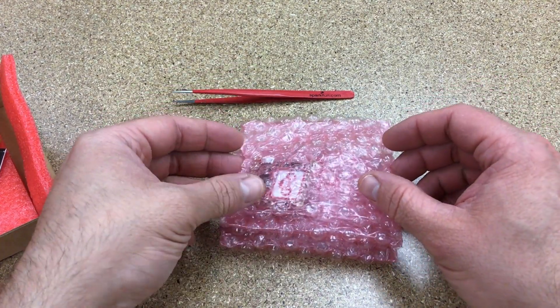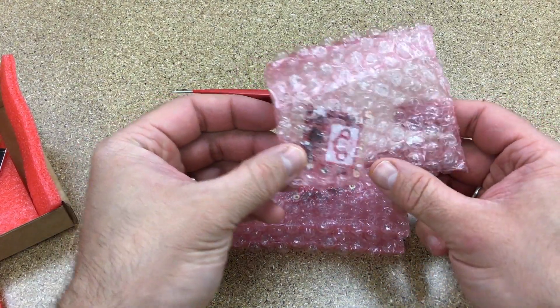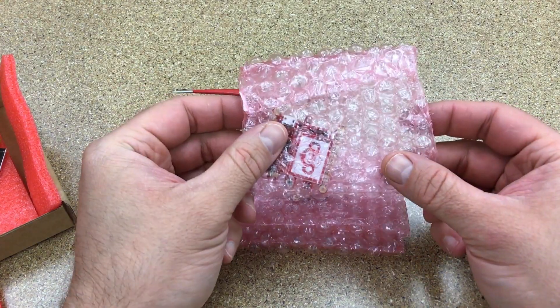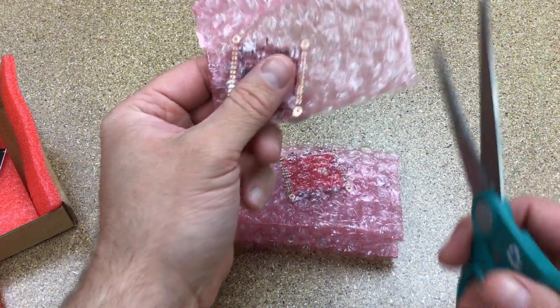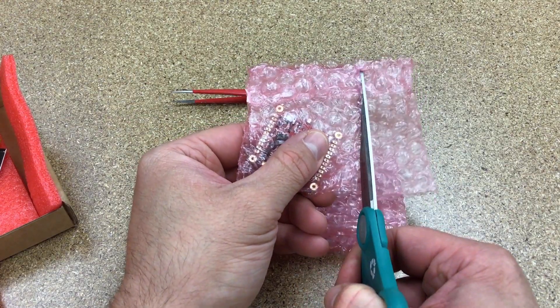Welcome. I received a new package today direct from PCBNG. PCBNG is a low-cost PCB fabrication and assembly service, and I decided to give them a try with my Mini Monkey design.